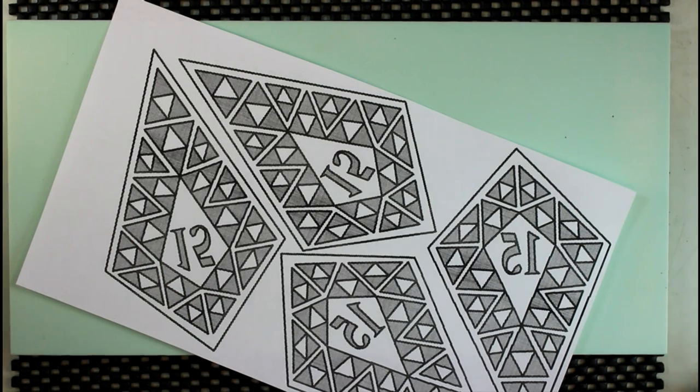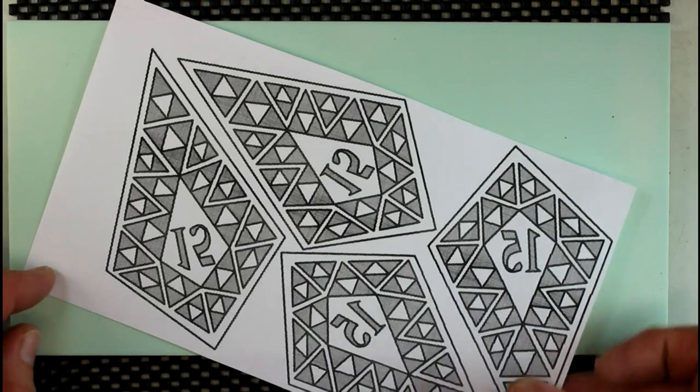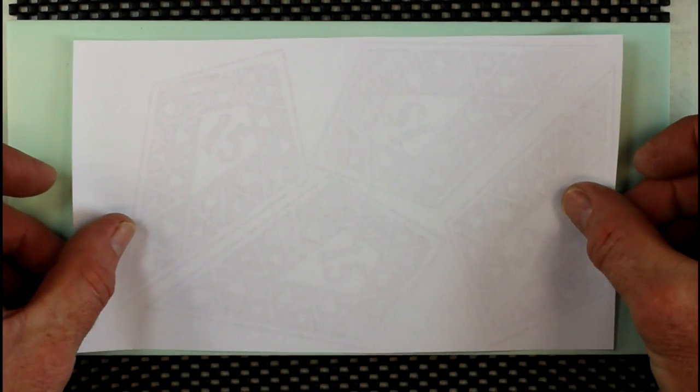Here's how to apply a pattern on your easy board. Your pattern needs to be printed on a laser printer or photocopy machine — it has to be toner based. Inkjet printers will not work.